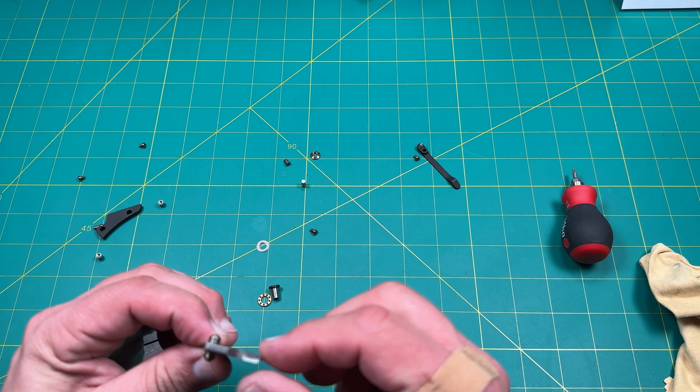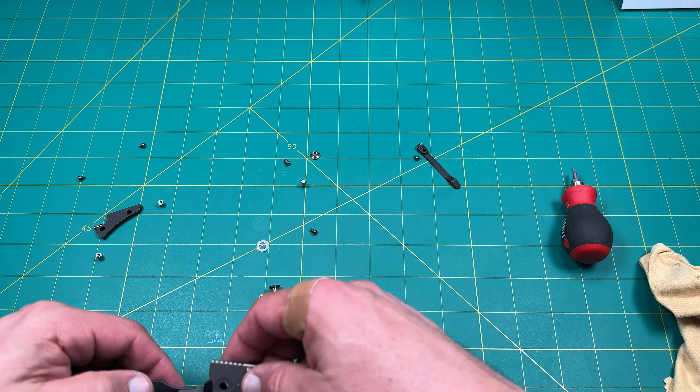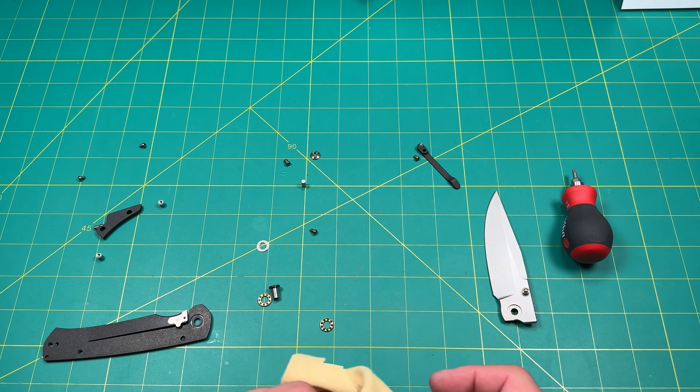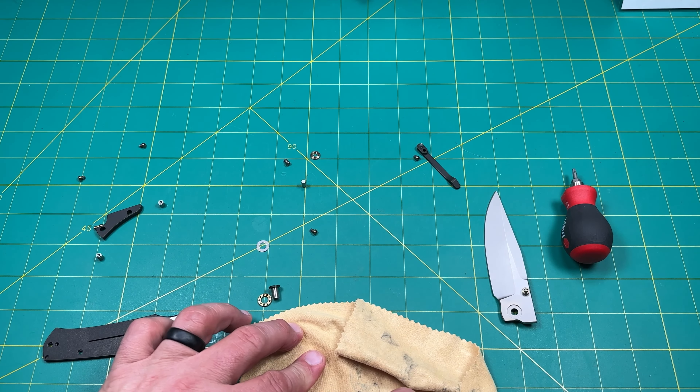All right, so that overlock bar is pretty far in there, I would say. We probably might adjust that just a little bit. When it's in like that it's going to be more — yeah, we can definitely do a little adjustment on that.